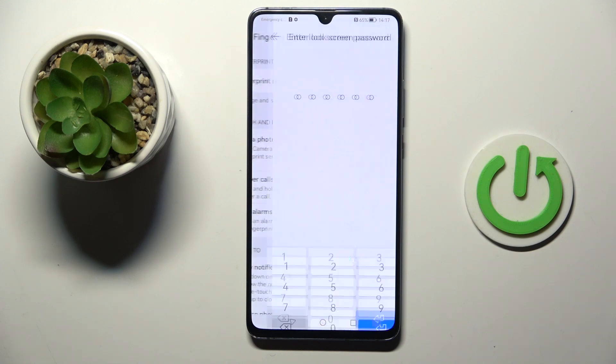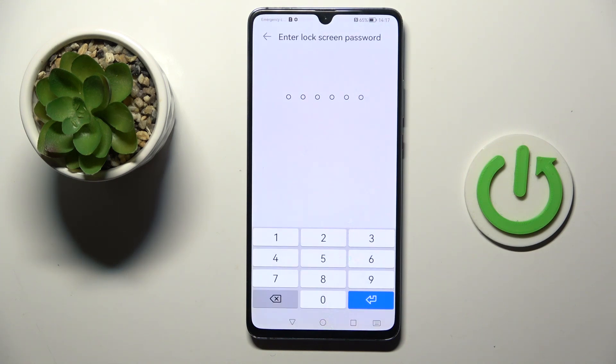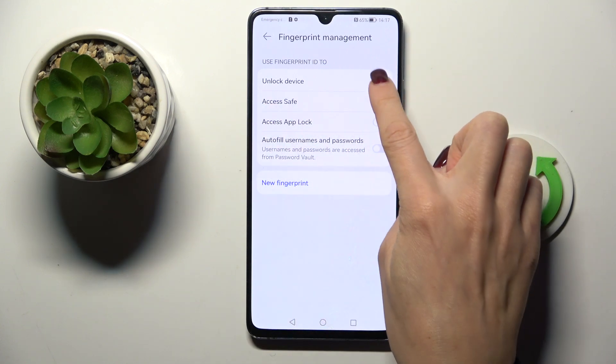Select Fingerprint Management and now enter your screen lock password. If you don't have one yet, you will have to create it. And now tap Unlock Device.